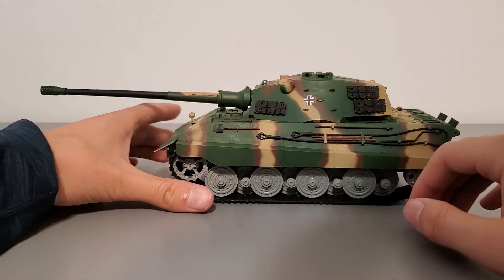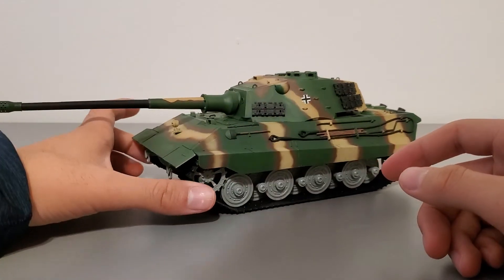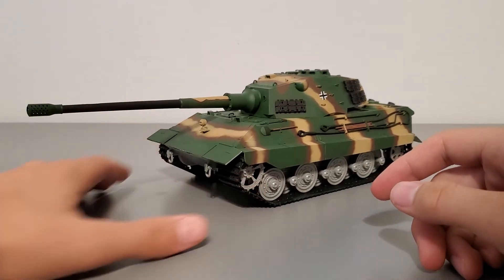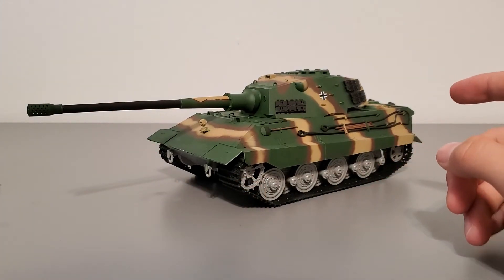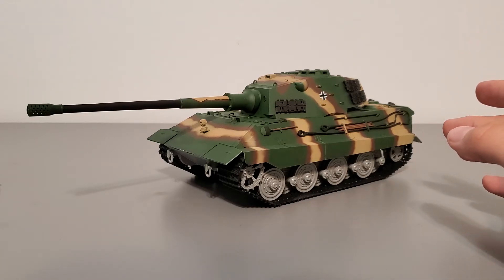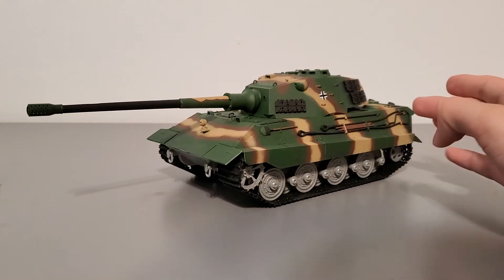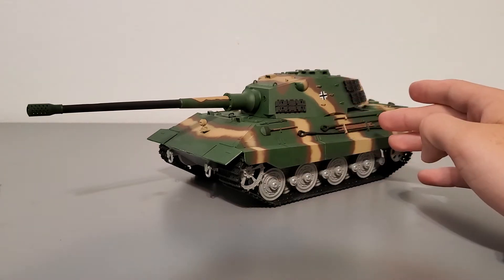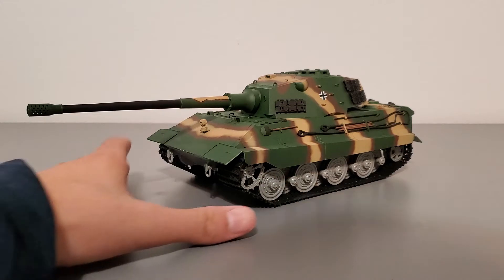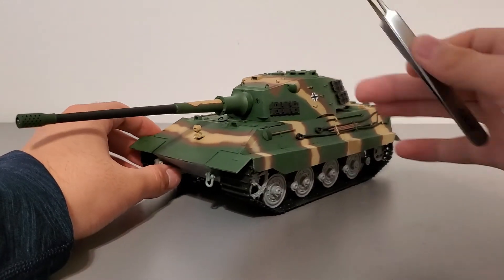Now for the rest of the tank itself — it's a pretty straightforward build, nothing too difficult, actually. I expected this to be a lot more difficult, but it's very smooth and simple. You don't have much to customize; you don't get to choose where to put your pioneer tools and tank tools.